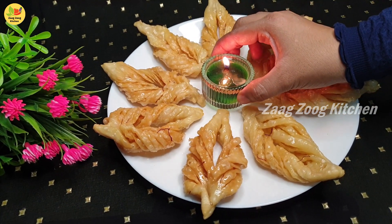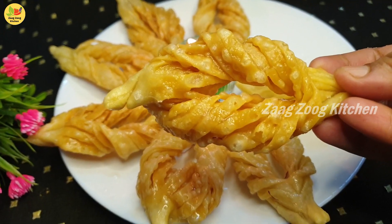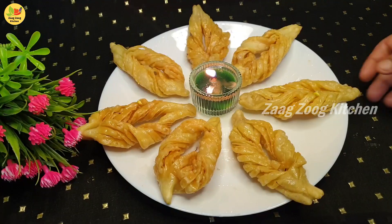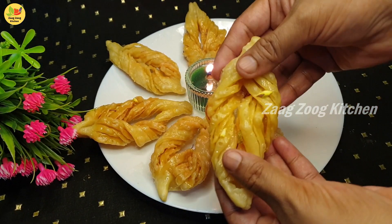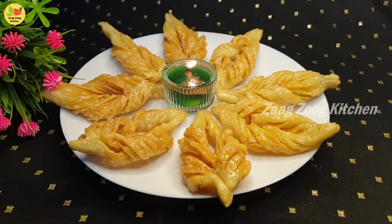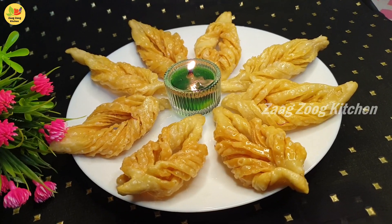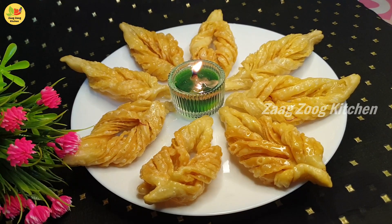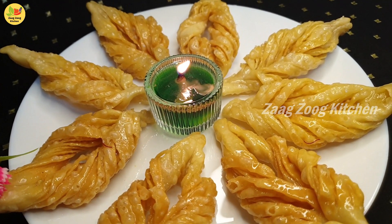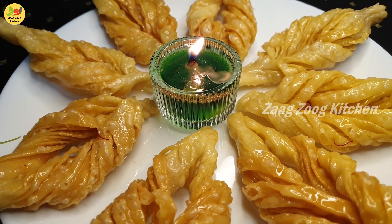This Shahi Sakkar Paray is very crispy and crunchy. It's beautiful to see. If you have a sweet taste, you can use the Shahi Sakkar Paray. I have a homemade candy. This sweet can last a month. You can eat it, it's crispy, you will like it.